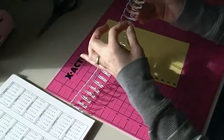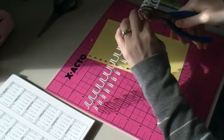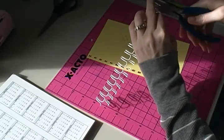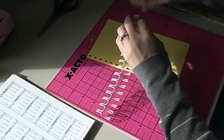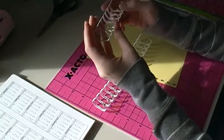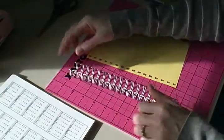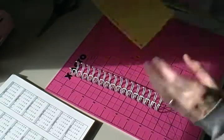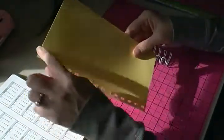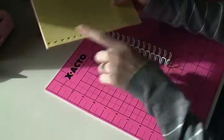I cut the 16th loop right in the middle. I always save the little leftover pieces — there are eight of them — which are really nice for making little notebooks. Here is my set of wires, and this is where I'm going to start building my book after I punch everything using my template so they're all punched the same way.